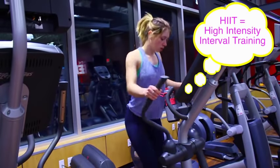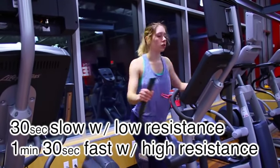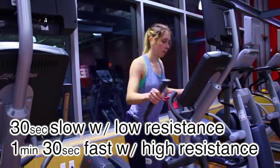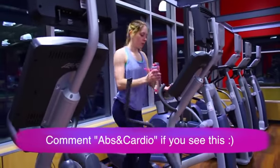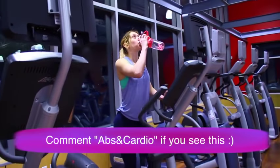For the elliptical, what I will do is 30 seconds of a regular pace and then one minute and 30 seconds of a super fast pace — I'll up the resistance to like 15 or 16, and that is going to get your heart rate going. If you repeat this process for 15 to 20 minutes, that's what I like to do, and that's how I've seen results.